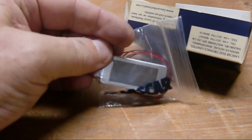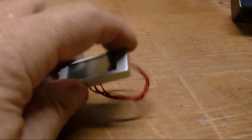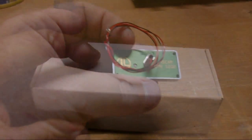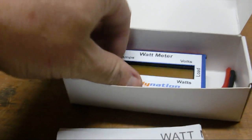They're about $25 and I'll put a link in the description. Here it is out of the package — it's the EVM 1200. It's actually a British product.